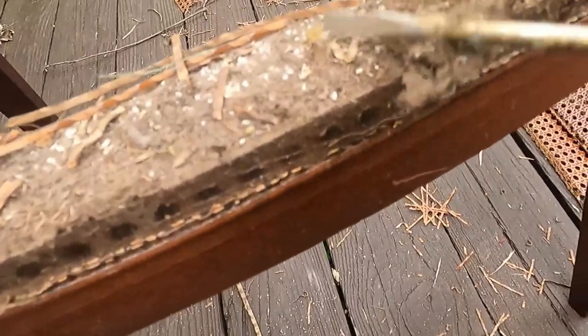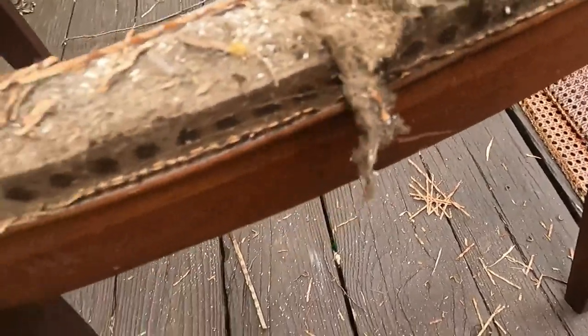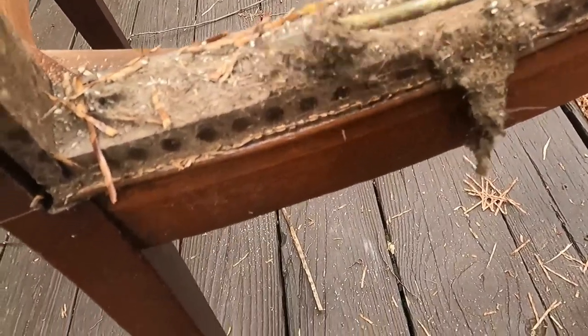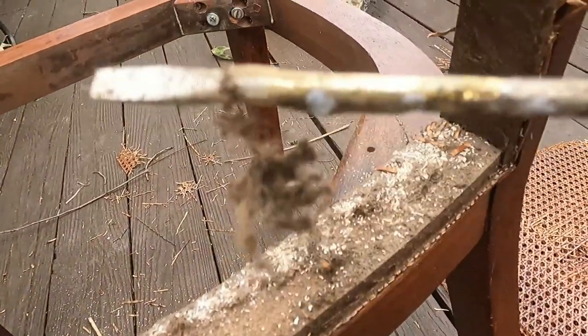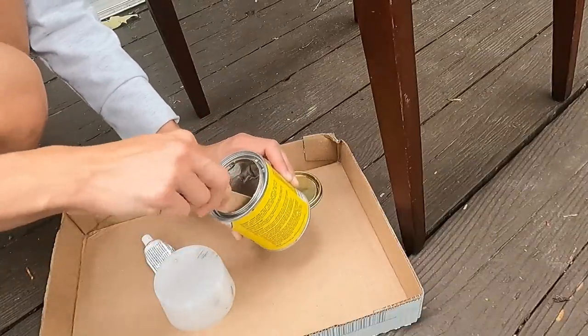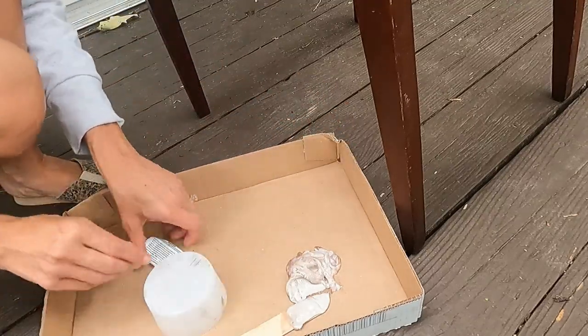Look how gross it was in there — I'm scraping at it with a screwdriver. That's just years of gunk. I mean, how would you even clean this with the caning on there? They really didn't think about that when they made this chair.